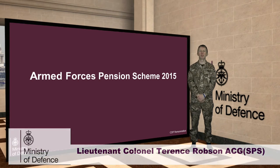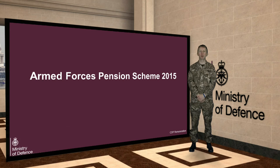This short section will explain how a deferred pension will work under the new Armed Forces Pension Scheme.